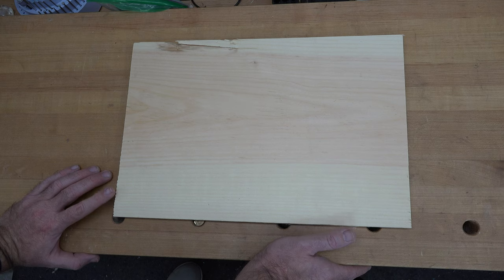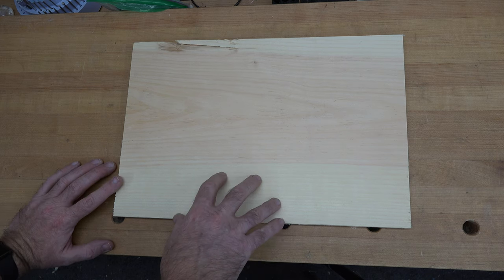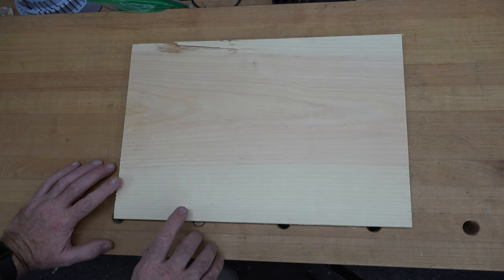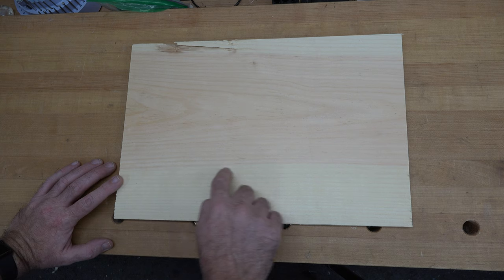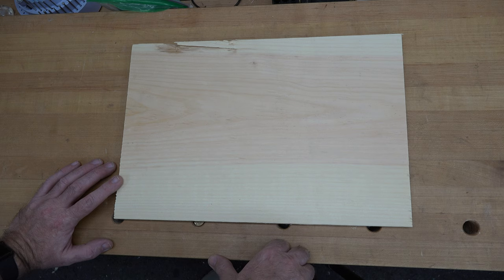Either way, it all starts over at the bench and we're going to make the seat first. We're going to start with a three-quarter inch thick piece of pine, square off one side, then cut it to dimensions of ten and five-eighths wide by ten and three-quarters long. It's important to have the grain going along with the ten and three-quarter side.